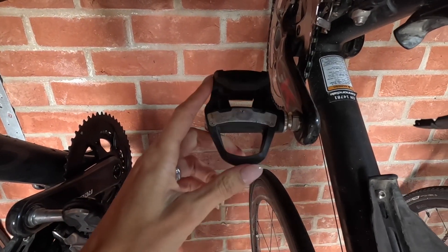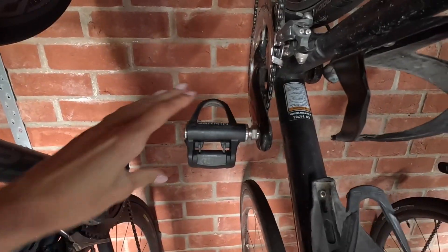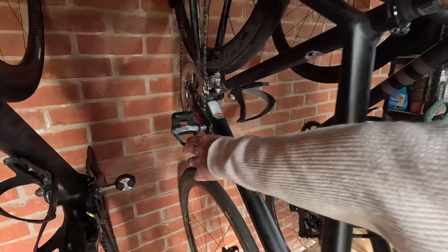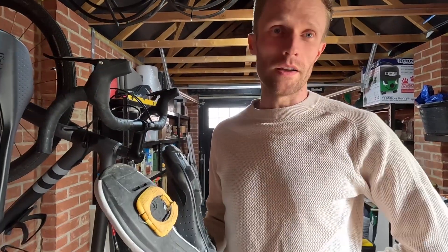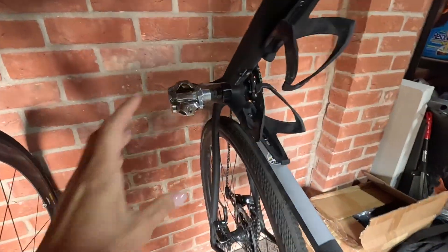This kind of pedal matches the cleat on the bottom of my shoe — that one is single-sided, a bit trickier to slip in, but the float is pretty good. And what's more expensive? Speed Play is a lot more expensive. These cleats cost maybe £15–20 — bargain. The Speed Play cleats multiply that by three. I don't typically replace these; for me they last like maybe 10,000 kilometres.